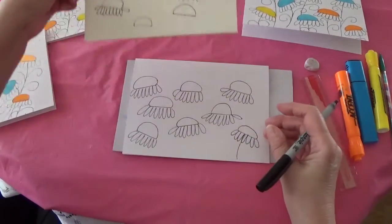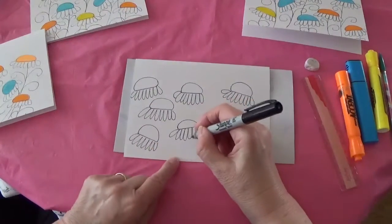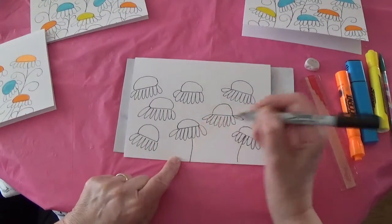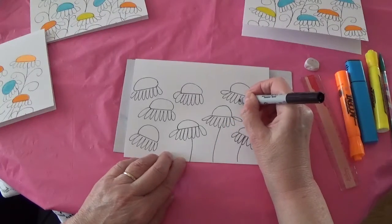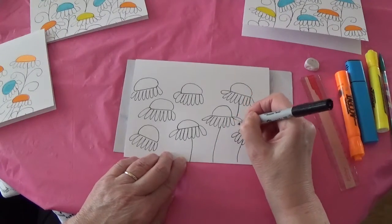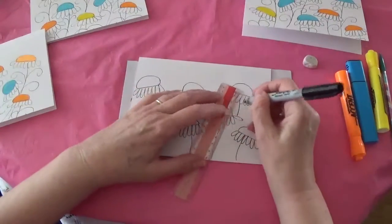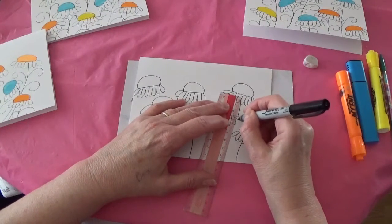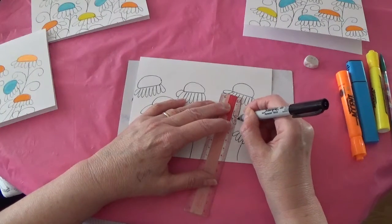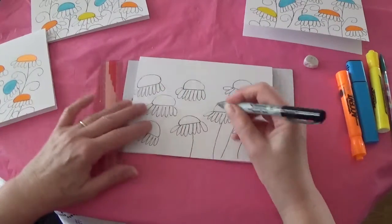Once you have completed that, it's time to put the stems on. I start from the bottom up, putting the stem, and I tend to curve them — though you don't need to. I never move the stems over a flower; they always go in behind. And where I can't eyeball it too well, I use a ruler for that.